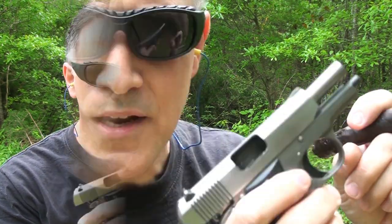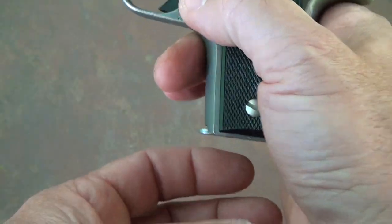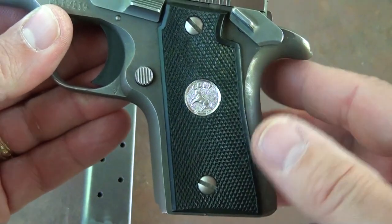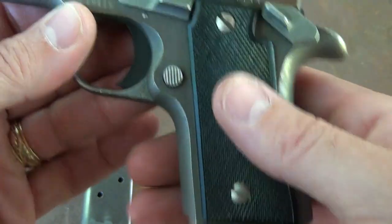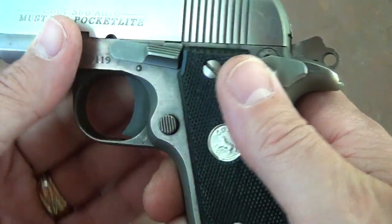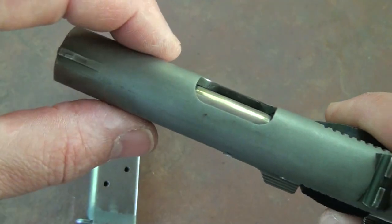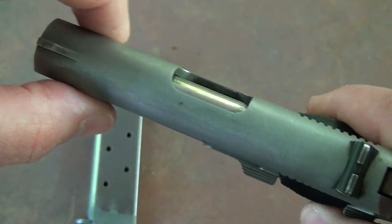Now we're smoking! One thing I really like about this pistol: there's no magazine disconnect and no grip safety. On the old Colt 1911s you have a grip safety, but here you can shoot and function the pistol even without the magazine, which I really like.